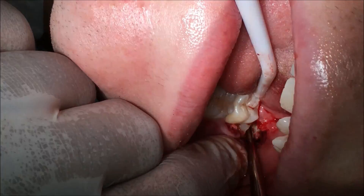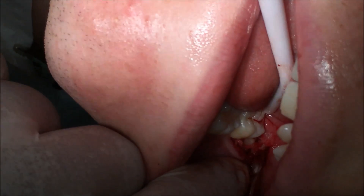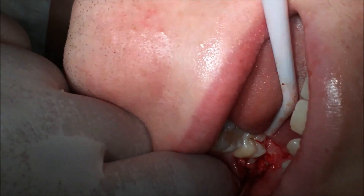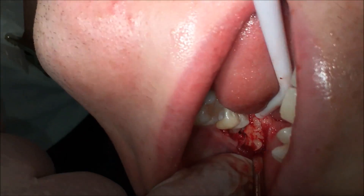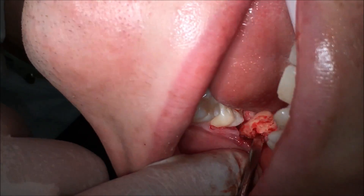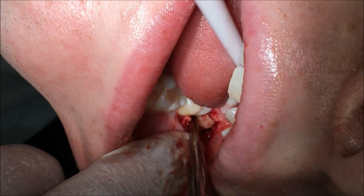As I go to split these roots, they're still fairly well moving as one complex, and it eventually splits the distal — that's fairly quick actually. Just an elevation force on the mesial of that distal root brings it up, and we just deliver it with some diamond-tipped forceps. This will just deliver with my luxator — into the furcation area in the pulp chamber. The mesial root is just a formality once that distal root is gone.